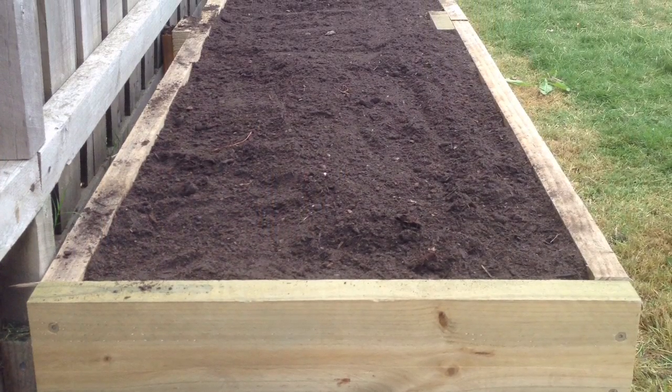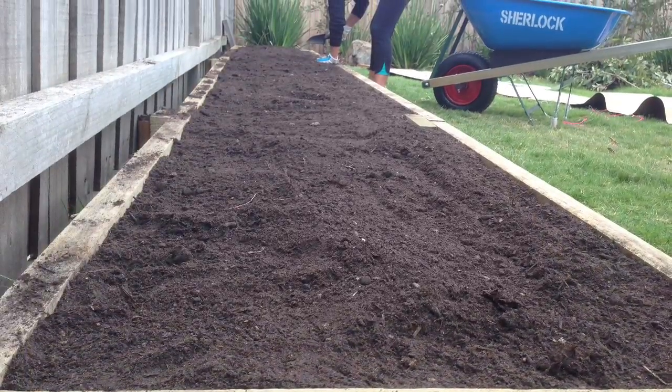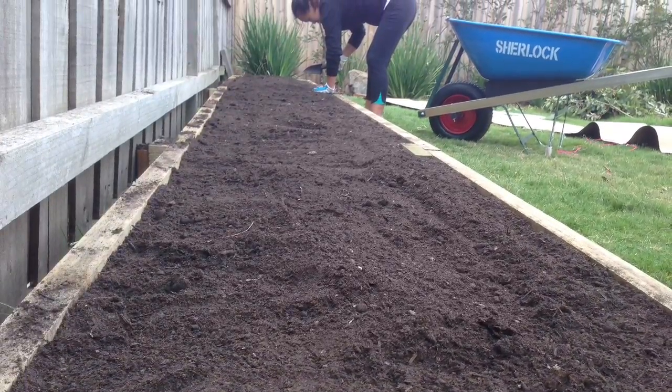And that's the finished product. That's about one cubic meter of soil, and we did have a fair bit left over as well, which is pretty good.